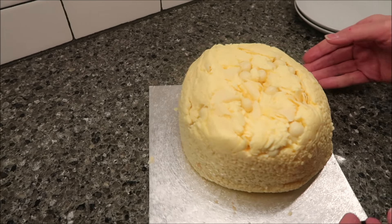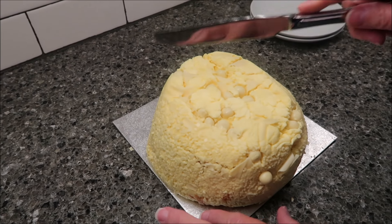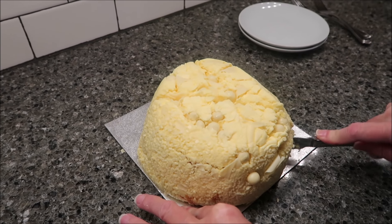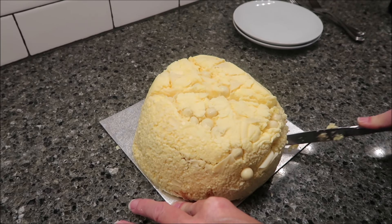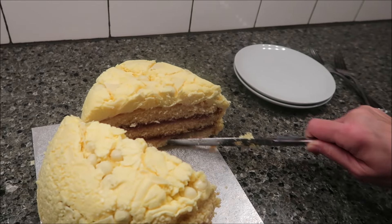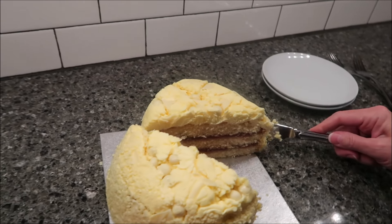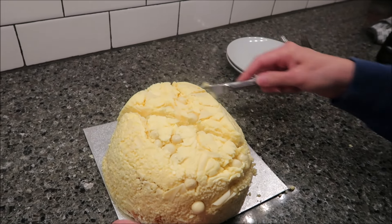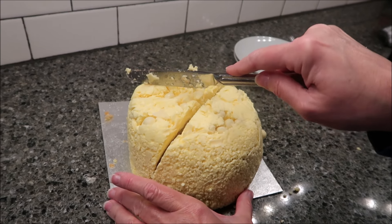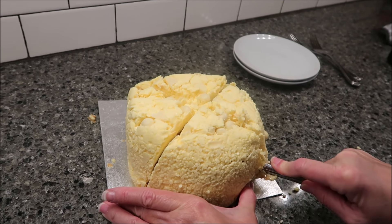I wonder if those are pieces of white chocolate? You're supposed to get 16 pieces, but I don't know how many I'm going to end up getting because I don't know that I've ever cut 16. You've got to get eight of that one size. I want to see what it looks like first — so this is what it looks like in the center. If you do half, now you need to slice each of those fourths into fourths.